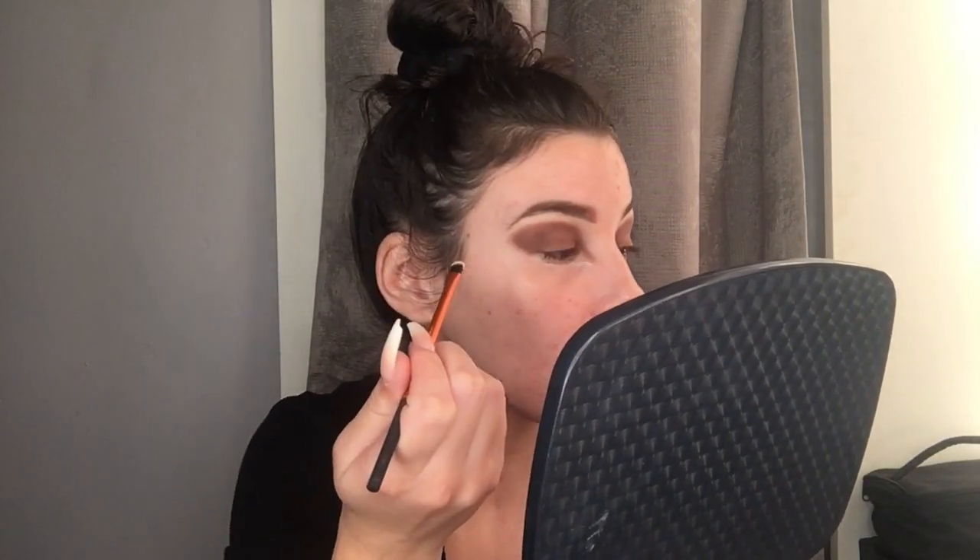I ended up deciding to go over the lid completely because I'm gonna put concealer in the middle. Going back in with the Fenty concealer in the shade 185, I'm going to make my cut crease, taking a Real Techniques small brush and forming my crease as best as possible.